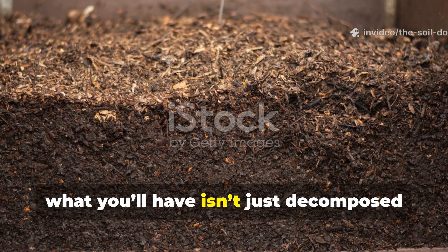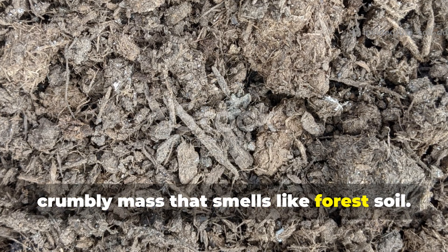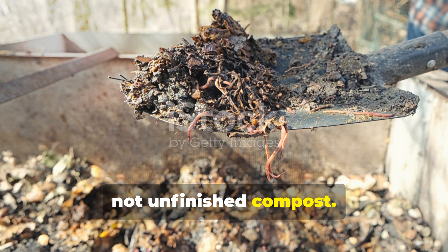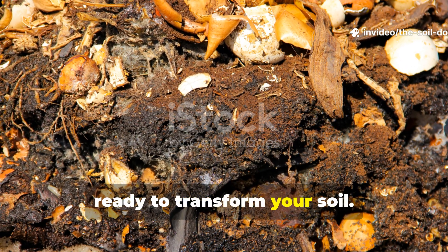By the end, what you'll have isn't just decomposed waste. It's a soft, dark, crumbly mass that smells like forest soil. This is true humus, not unfinished compost. It's stable, nutrient-rich and teeming with beneficial microbes ready to transform your soil.